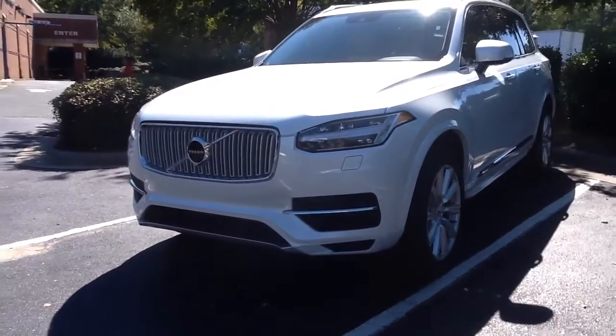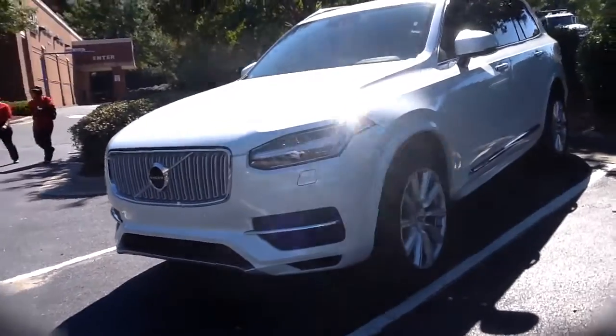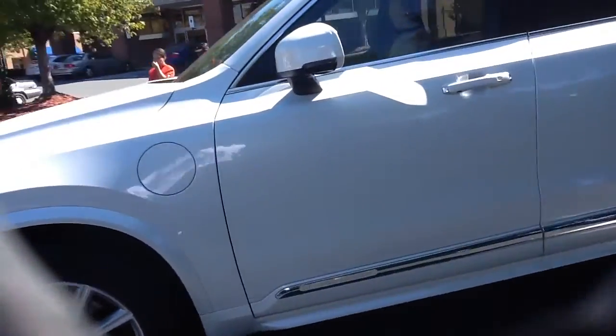This is the 2017 Volvo XC90 in crystal white with the amber interior. We're not going to spend much time outside — we're actually going to go in and talk a little bit about the performance. This is the 400 horsepower hybrid model.